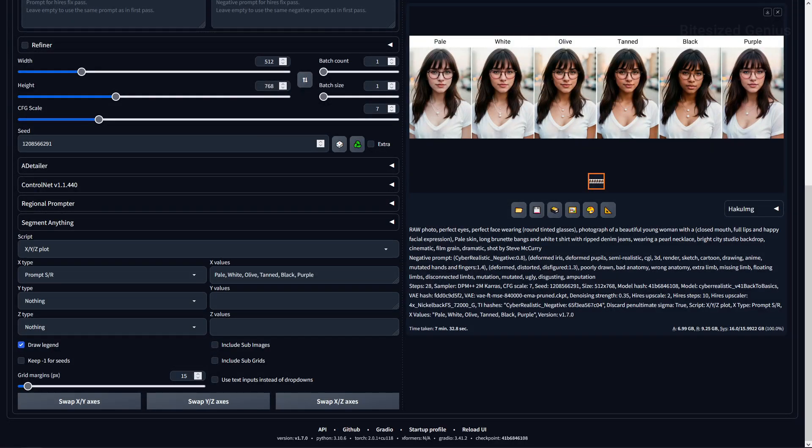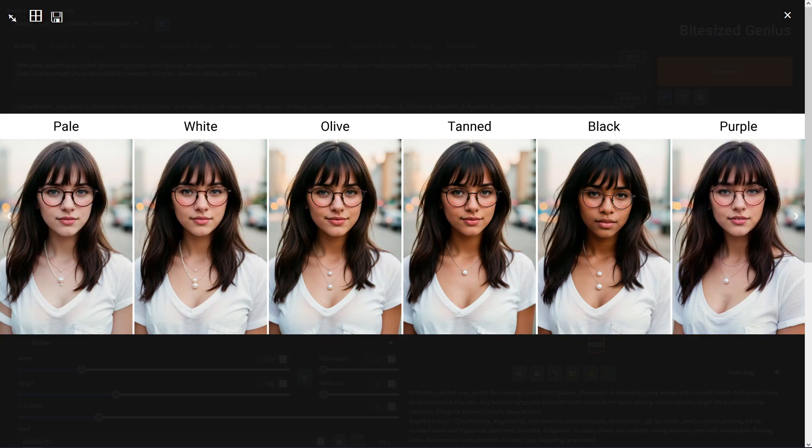Running a few prompts for skin tone provided some nice distinctions from pale to black, with purple not working to change any skin colours. I do wish we had a darker skin tone as black is more of a brown, but there is a nice selection to choose from regardless, with a faint difference between olive and tanned. We also didn't get any unwanted changes, which is good as we only wanted to modify the skin tone rather than the clothing or background.